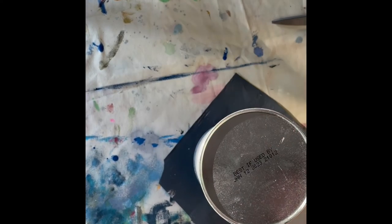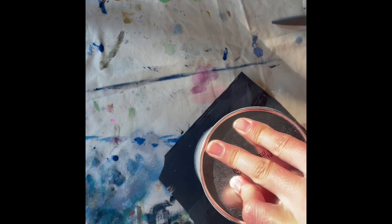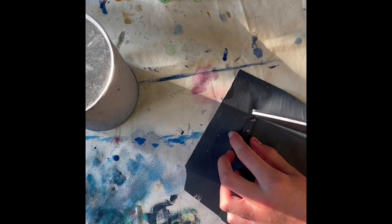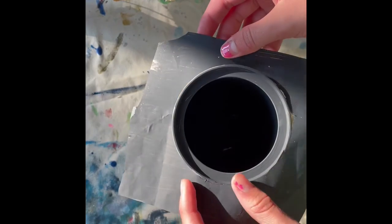If you want, you can put down your container and trace it with something. I have a pen — I am just going to trace around this container. Now we have a nice circle to cut out and we are just going to cut it. Now that I have mine cut out, I am going to take this baking powder container again and see how this is going to fit on it.